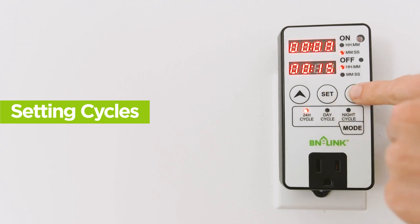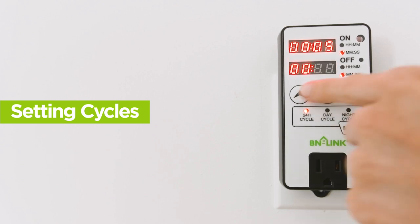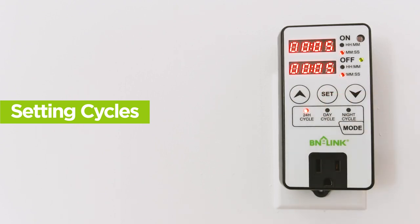An example timer will now be set for 5 seconds on and 5 seconds off. Once the top timer finishes its countdown, the device will turn off and stay off until the bottom timer finishes its countdown, and the cycle will continue.